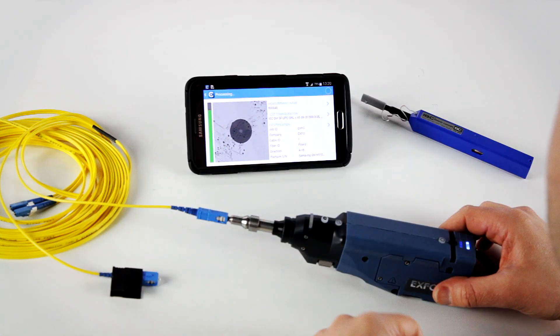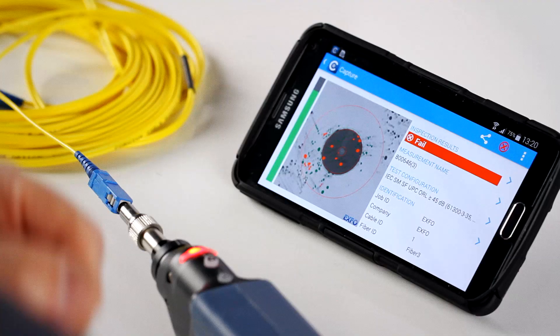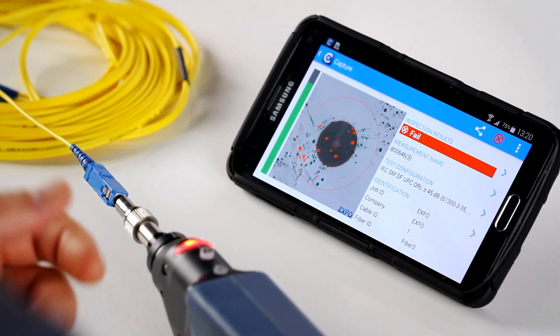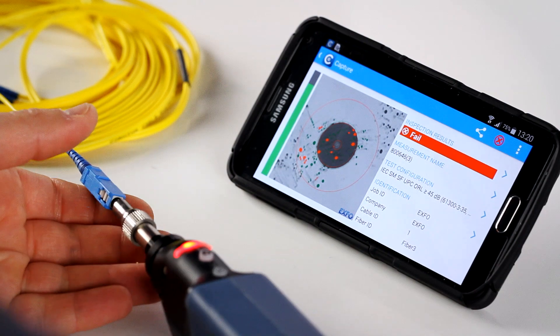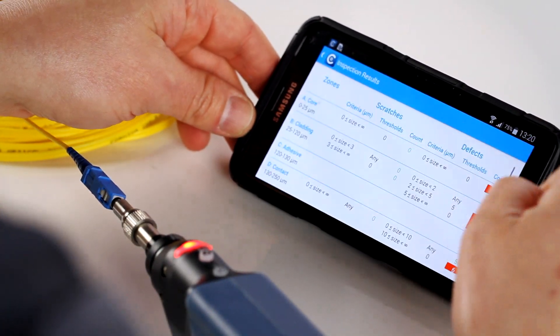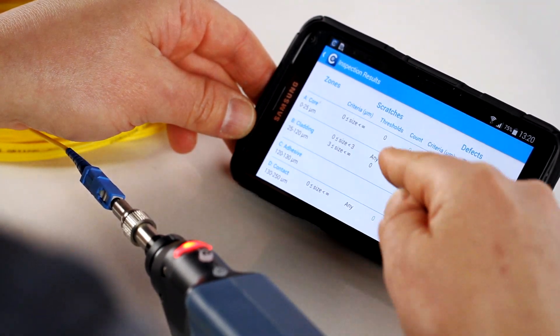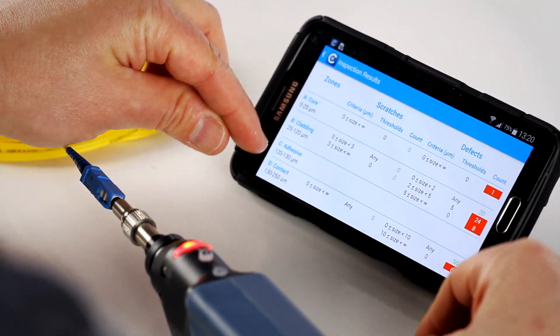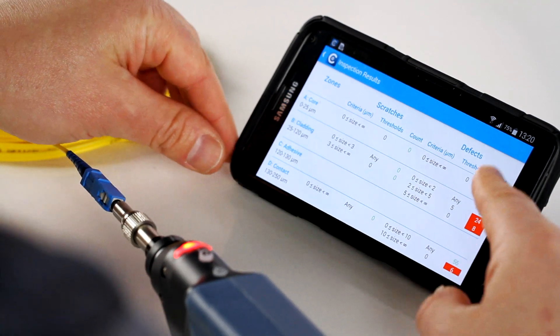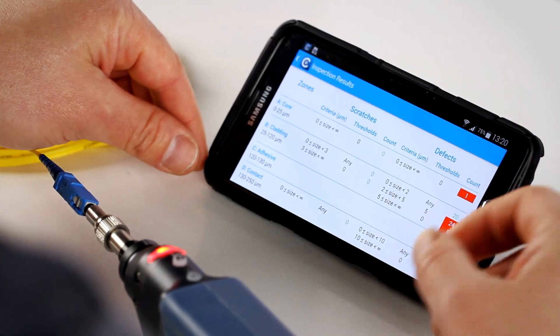It found the center of the image, adjusted the focus to the maximum level, and ran the pass-fail analysis. So in that case, our connector is failing as per the standard. If we look at the table here, you can actually see the number of defects that were found in the different zones — the core, cladding, adhesive, and contact zones — and what triggers the analysis to reject the connector as a fail.